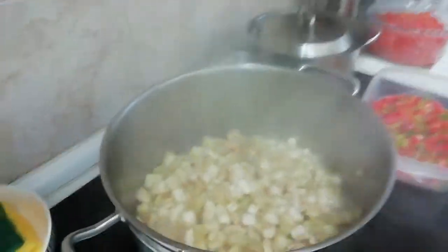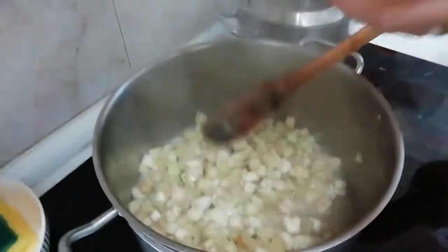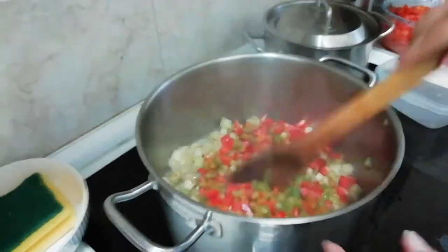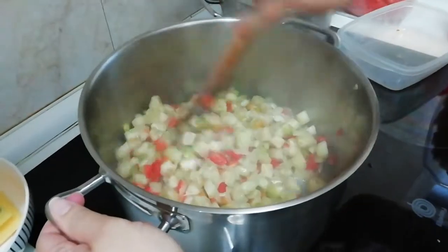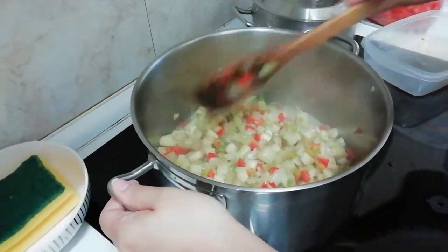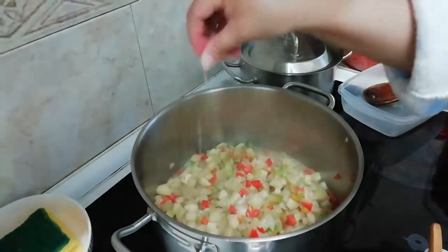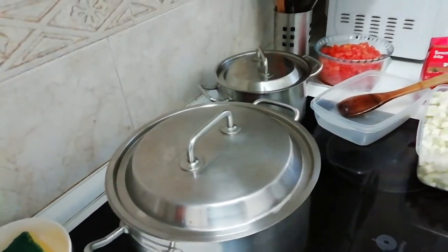After 10 minutes, this is how it looks. The next vegetable we need to put is the pepper — paprika, capsicum — it has a lot of names. Again, put a small pinch of salt every time you add vegetables, then cover it again and wait 10 minutes.